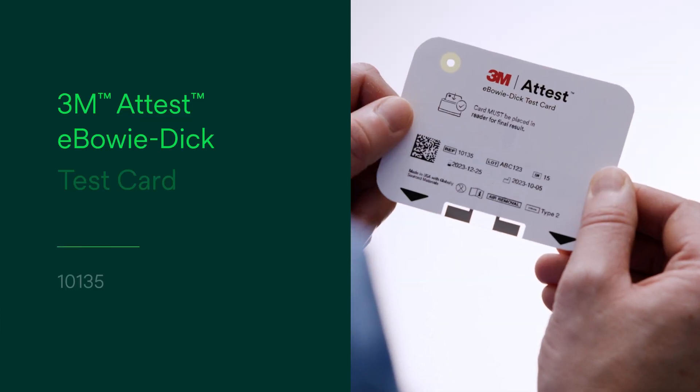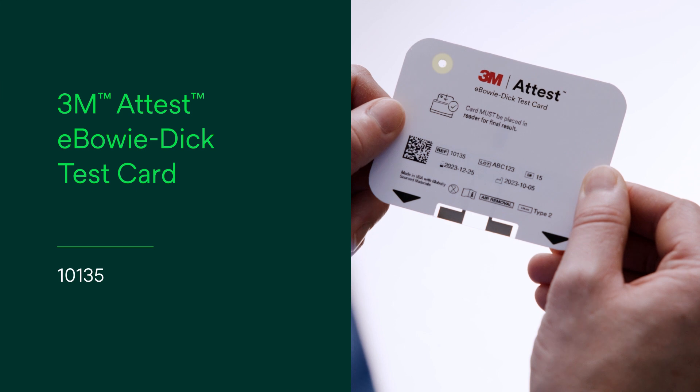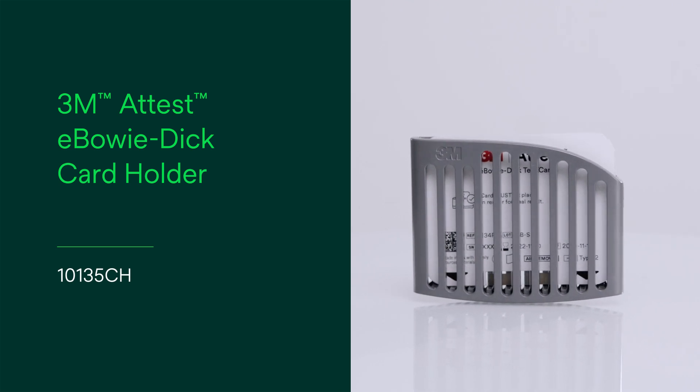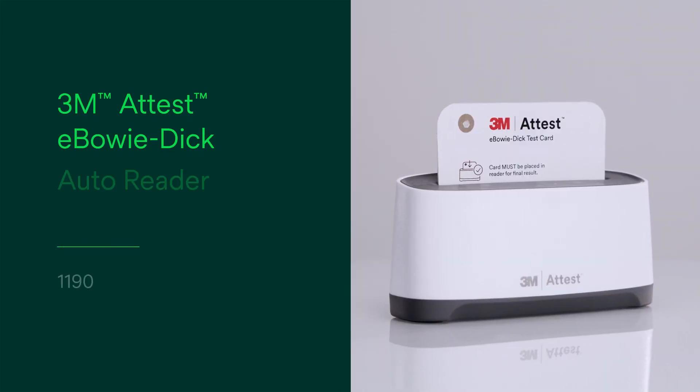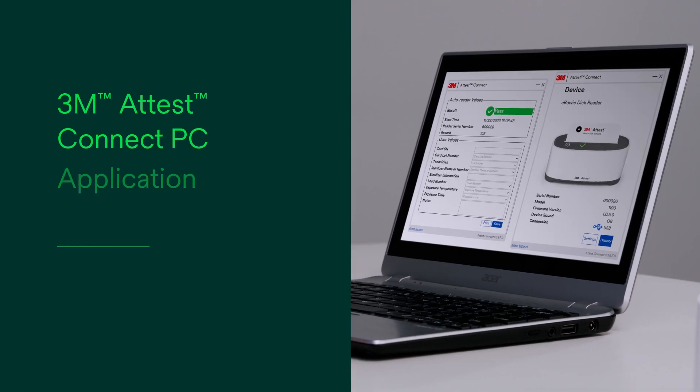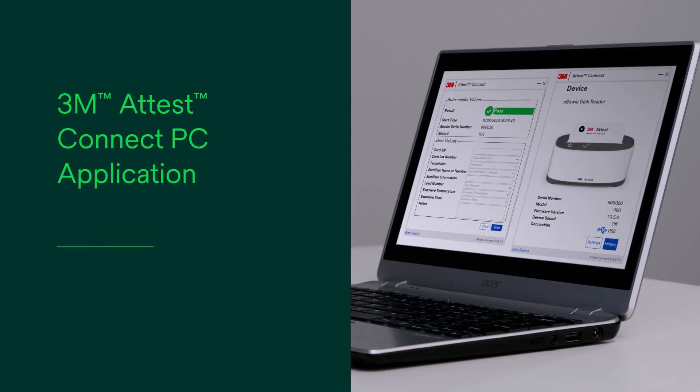The test system includes the 3M ATest eBowieDIC test card 10135, the 3M ATest eBowieDIC cardholder 10135CH, the 3M ATest eBowieDIC autoreader 1190, and the 3M ATest Connect PC application.